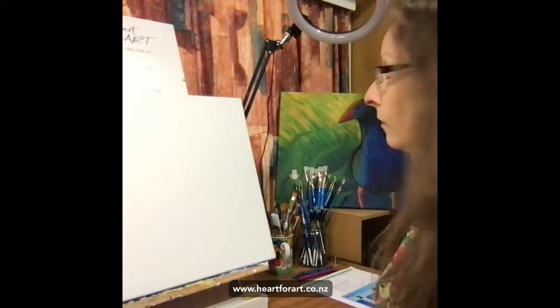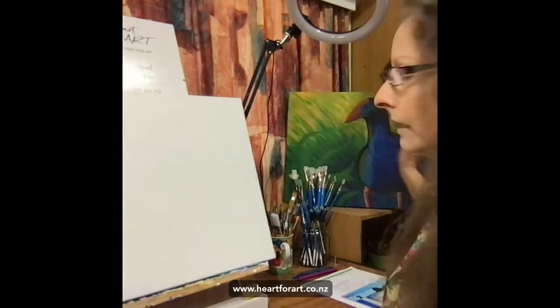Once I've shown you how to paint your grass, if you'd like to get some practice on whole paintings, I have some online tutorials and classes coming up that have grass in them. And if you're in Wellington, the three I just showed you are all coming up in the studio as well.